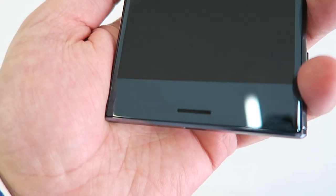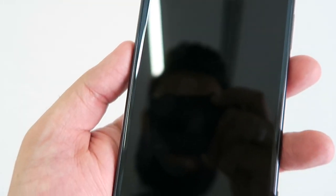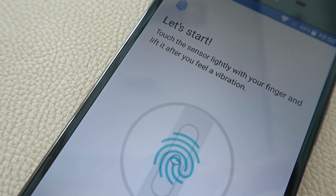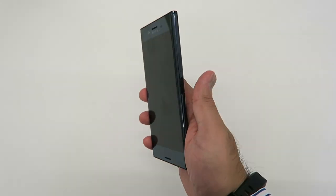Overall I found it sat really comfortably in the hand and with one-handed use it's fine. The XZ Premium is also IP68 dust and water resistant. I absolutely love the way that Sony have incorporated a fingerprint scanner in the side of the phone where you'd normally find the power on/off button. It's so subtle and so natural, and I won't be surprised to see more manufacturers copy this in the future. The fingerprint scanner is fast and reliable, just what we would expect.